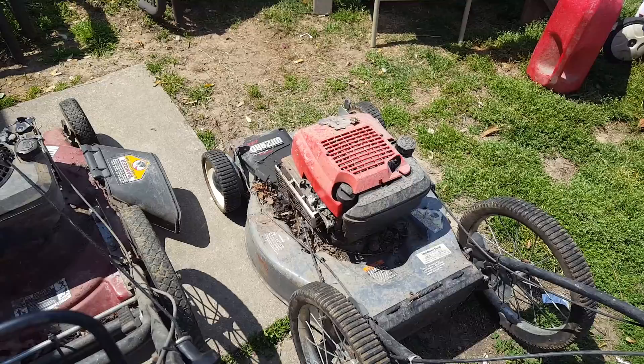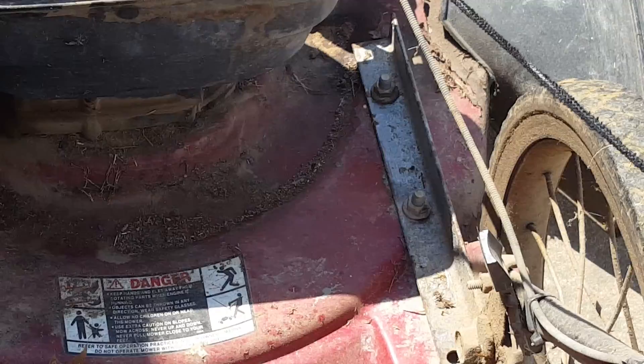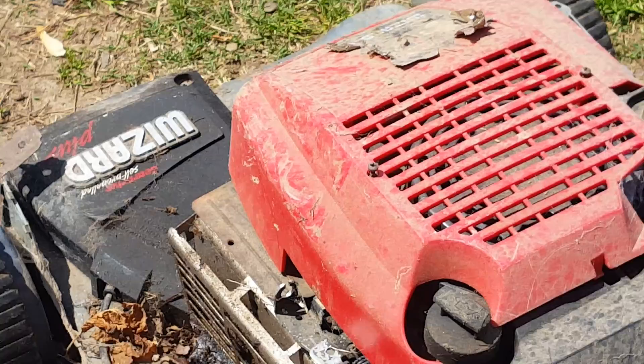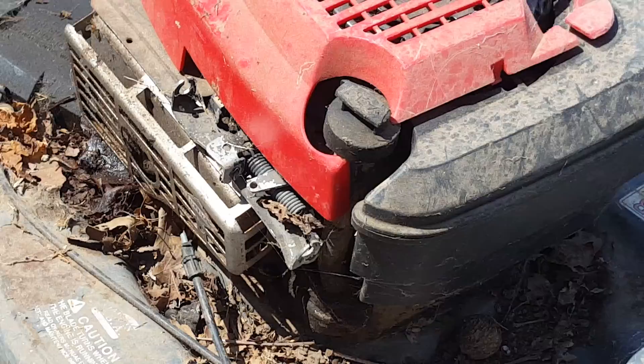I'll probably take this motor off of this one and put it on this one, clean it up. The reason being: as you can see on the sides right there, they put bracing along there — that was not factory — meaning that frame is tweaked. So I'll take that motor off and put it on the other one. And I've got the bonus of it being self-propelled, so if I get another elderly person who needs a mower, it'll be a lot easier for them.